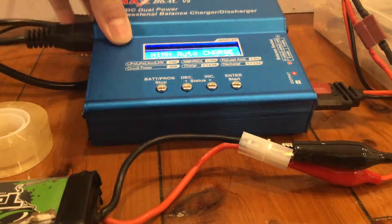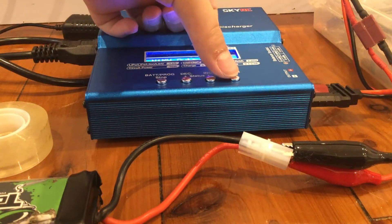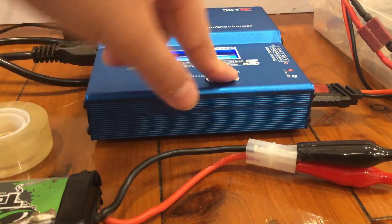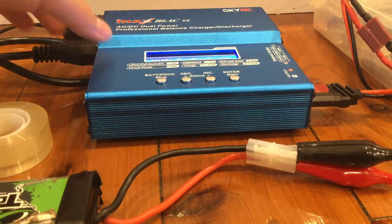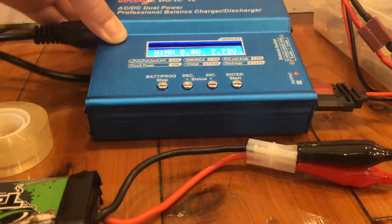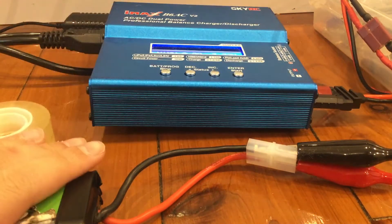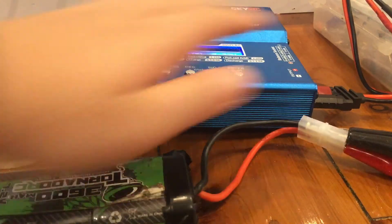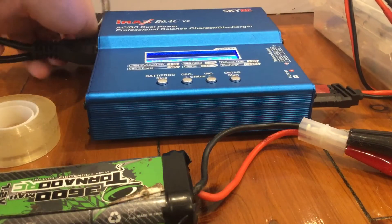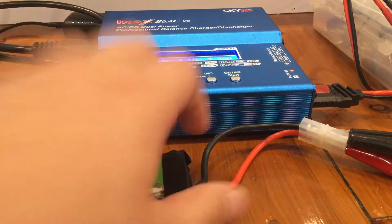Now that it's set at 2 amps, I will start the charger. Make sure the alligator clips are still in. And now it's charging. So that's how you charge a Tamiya battery with alligator clips. Thanks.